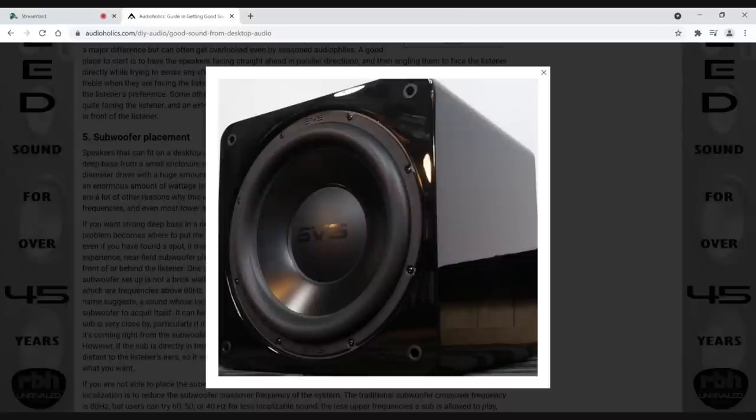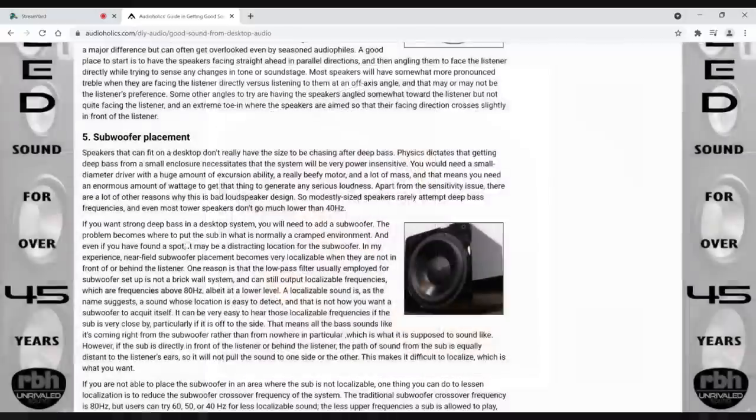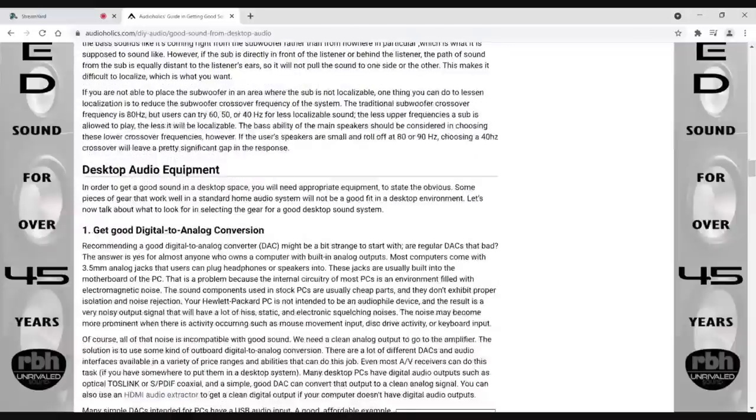You could experiment with the crossover on that. In my old system, I had some RBH speakers and a Validine mini V subwoofer. I basically ran the speakers full range, sealed the ports, and crossed the subwoofer over at about 60 Hz. I had excellent results — plenty of bass, plenty of clarity out of the speakers, with the subwoofer supplementing the last octave and a half that the speakers couldn't do in the desktop environment.